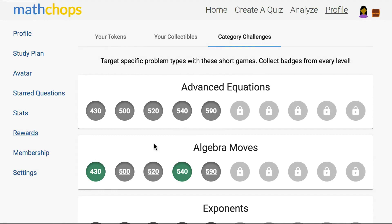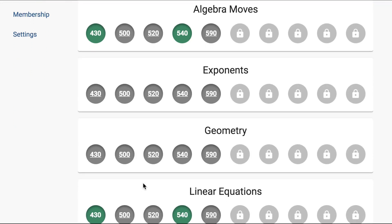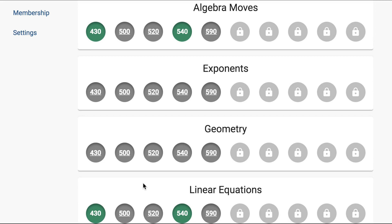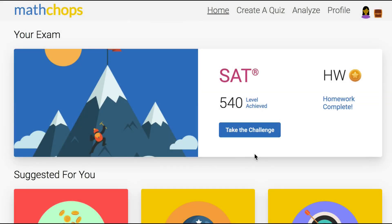There are a couple ways you can assign these category challenges. If one area is particularly troubling you might want to have them do the whole row up to their current level — so you might say get all the algebra moves badges up to level 590. But if you think they're okay on the easier ones you might just say get four badges at level 590. When they're comfortable with that 590 material I'd ask them to play the level challenge again. Throughout the process you'll be toggling back and forth between these two assignments: if the level is too low play the level challenge; if it's accurate work on the category challenges.